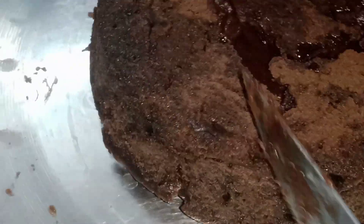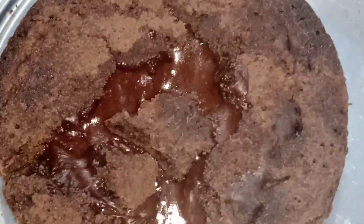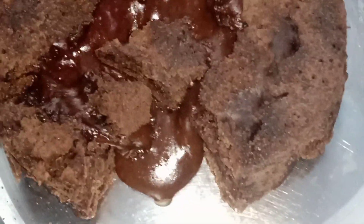Put the butter sheet on it. You can use the butter sheet to correct it. This is how you cut the cake.